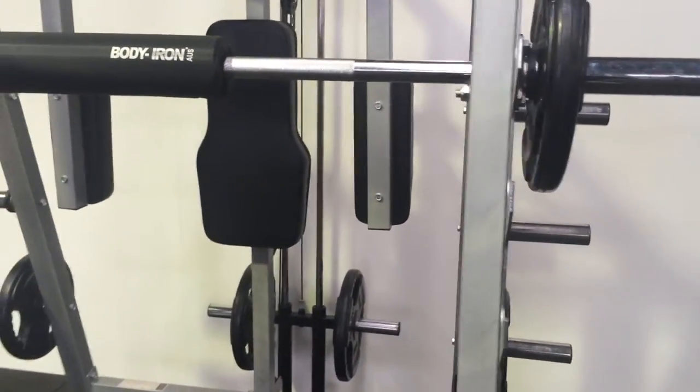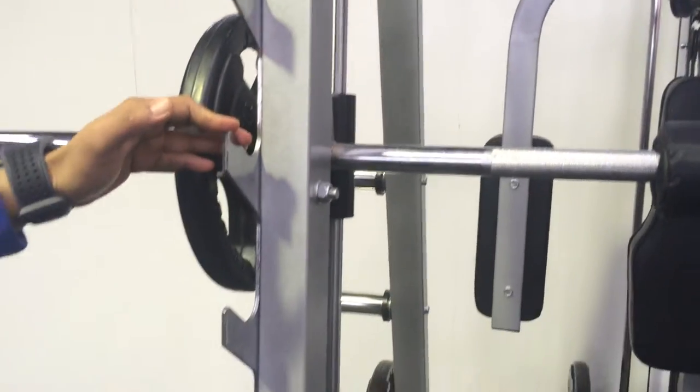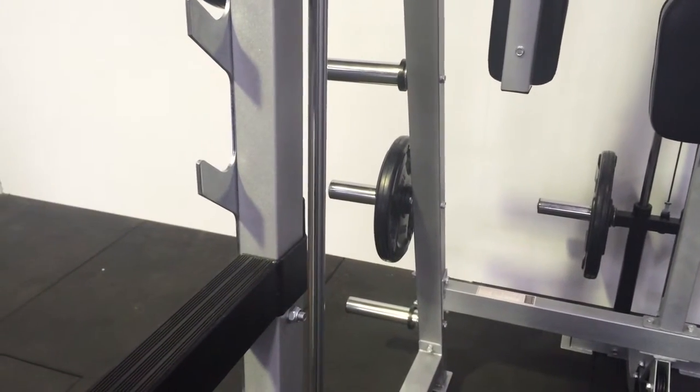As you can see, it comes with multiple adjustable height gun racks where you can use it for squats, bench presses, or any other functional movements such as shoulder presses, incline presses, or even decline presses.